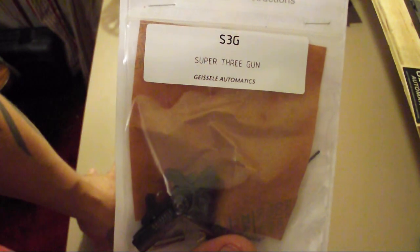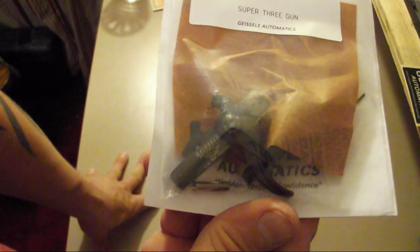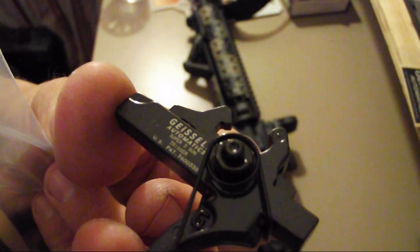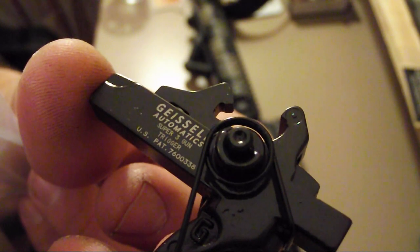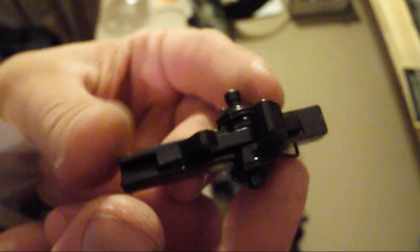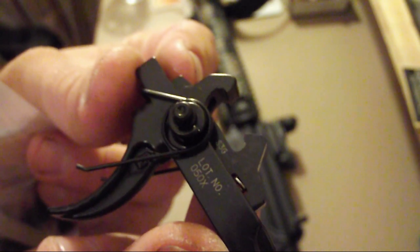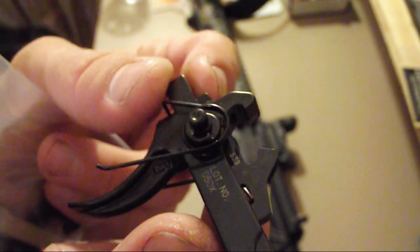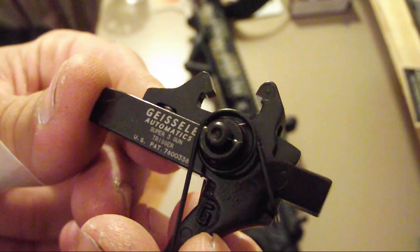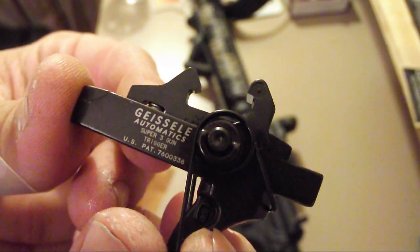The one Black Rifle uses is the Super Dynamic 3-Gun. The one Geissele gave me is the Super 3-Gun single-stage trigger. I looked it up on the website and it was $235. The website actually says back-ordered right now, so this must have been one he had laying around.